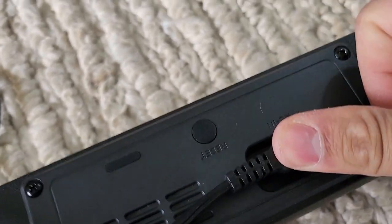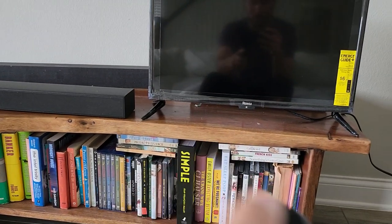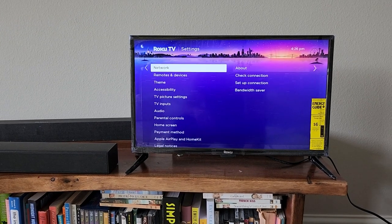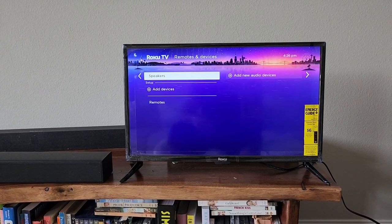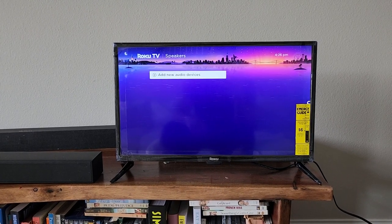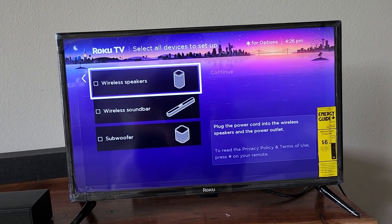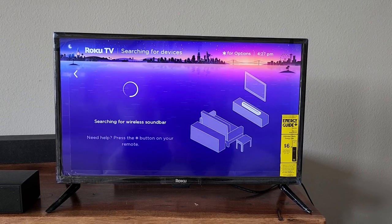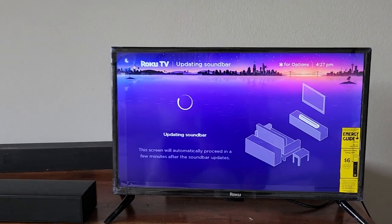We're going to slide this power cord in there and plug it in. Now that we've got the Roku TV wireless soundbar plugged in, we're going to turn on our Roku TV, go to Settings, go to Remotes and Devices, select Speakers, and add a new audio device — specifically the wireless soundbar. Click Continue, and it's searching for the wireless soundbar. Now it's updating the soundbar.